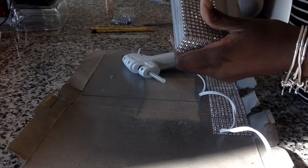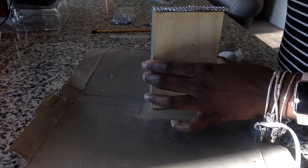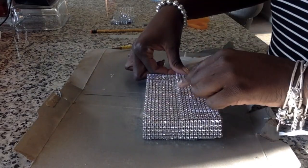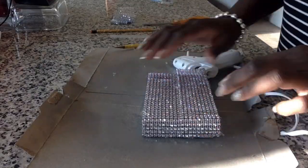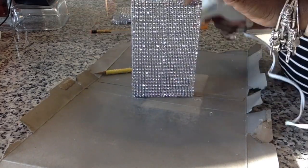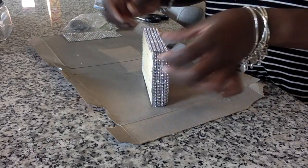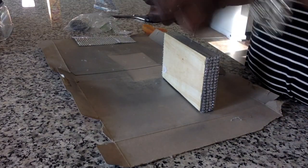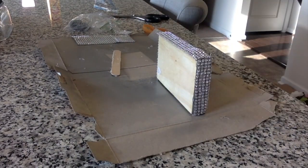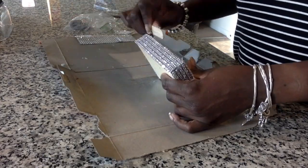Now I'm just going to repeat the same process at the bottom of my wood block, applying and lining up my diamond wrap. Applying a couple rows of hot glue as I go along — make sure you keep your diamond wrap lined up. I do have some excess at the bottom but that will be the top of my project. I put two slits on there and added another piece of diamond wrap to fill that in. This will be the top of my perfume bottle. I think it looks cute!